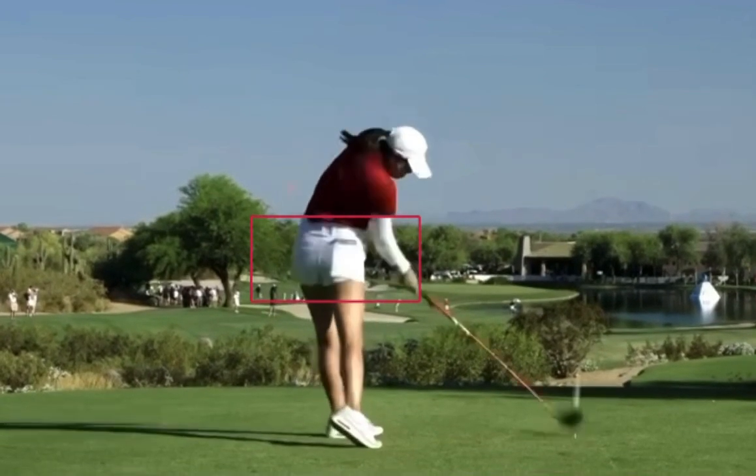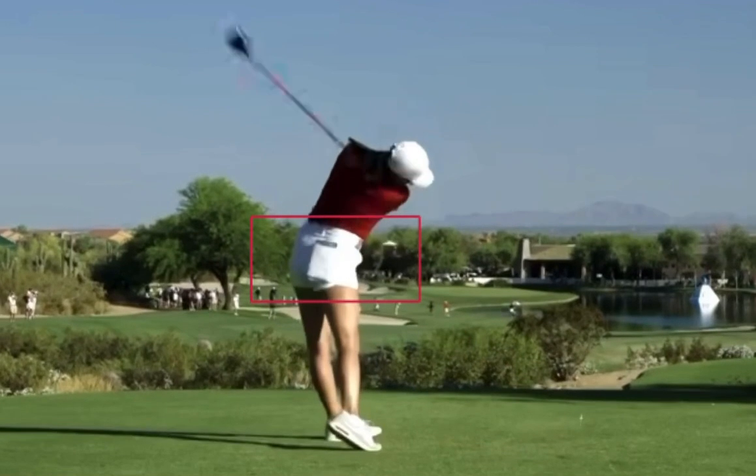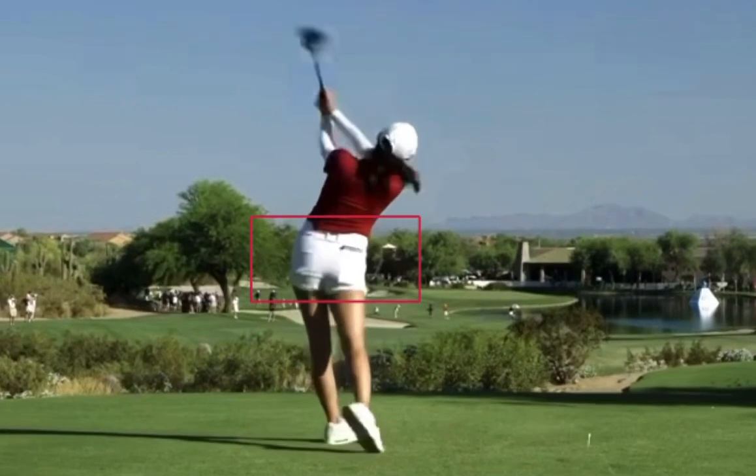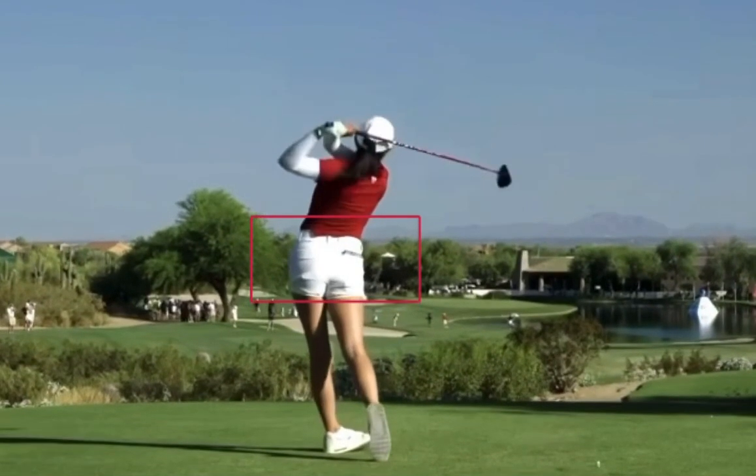Again, Rose Zhang and Rory McIlroy have very similar golf swings. Will they have the same Hall of Fame careers? I predict big things for Rose Zhang going forward. This is a very strong, very good golf swing, and I think you're going to hear a lot from Rose Zhang in her professional golf career.